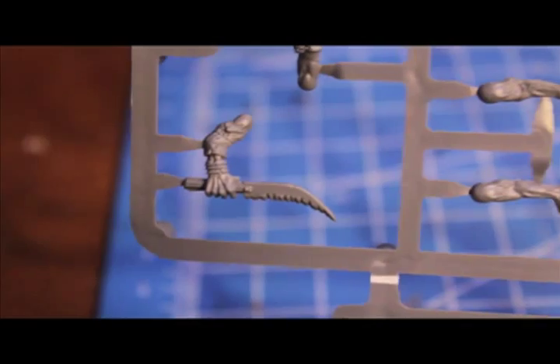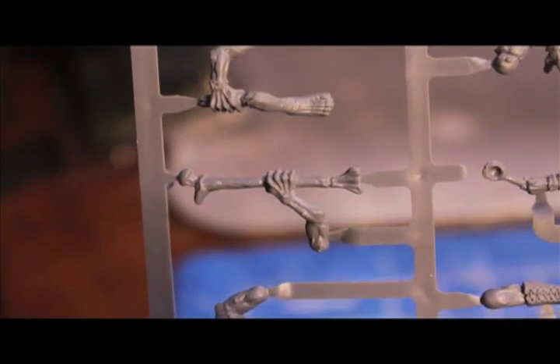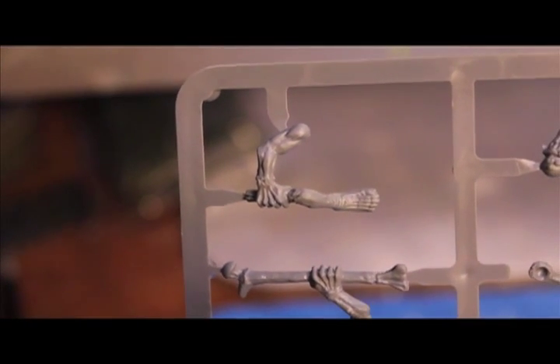Some of these arms are holding weapons: knives, a stick, a leg bone, and an actual lower half of a leg. Disgusting! The other sprue is an identical one so we're gonna skip that. On this next bit of sprue you get five torsos and five legs for every two sprues.